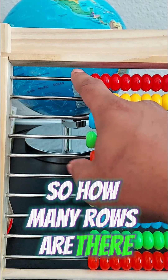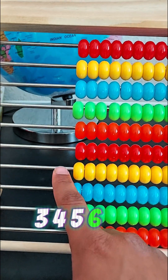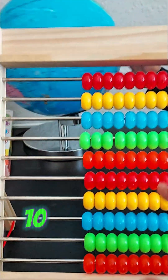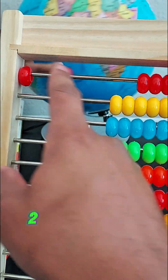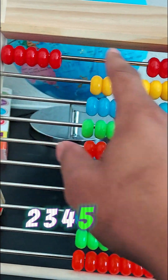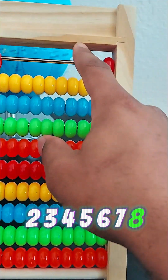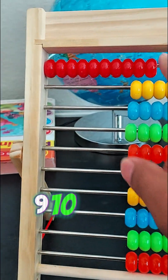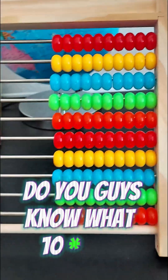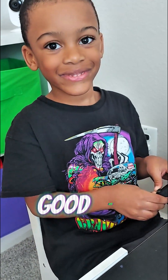The colors repeat in the same pattern: red again, yellow again, blue again, green, and orange. So how many rows are there? There's one, two, three, four, five, six, seven, eight, nine, ten — ten rows! And ten times ten is one hundred. Good job Zach, that is right!